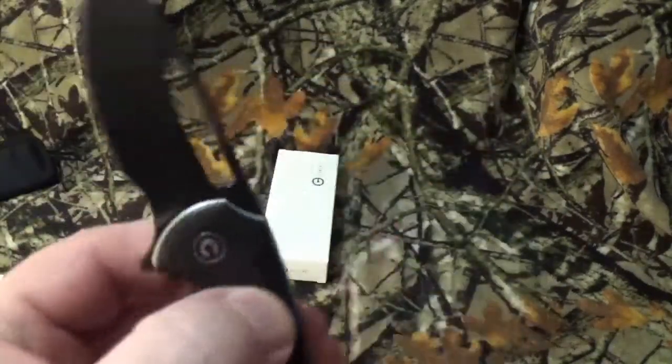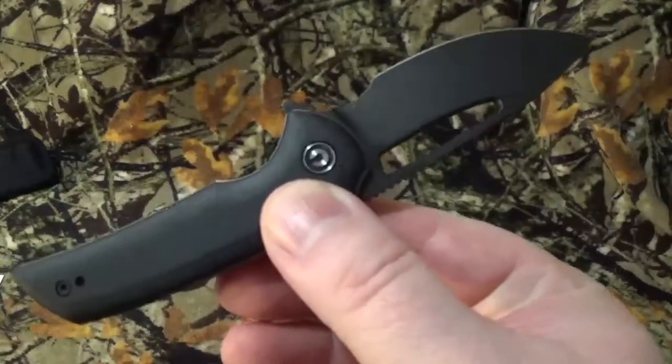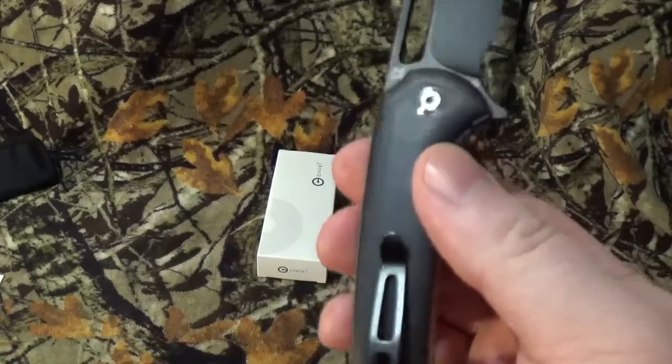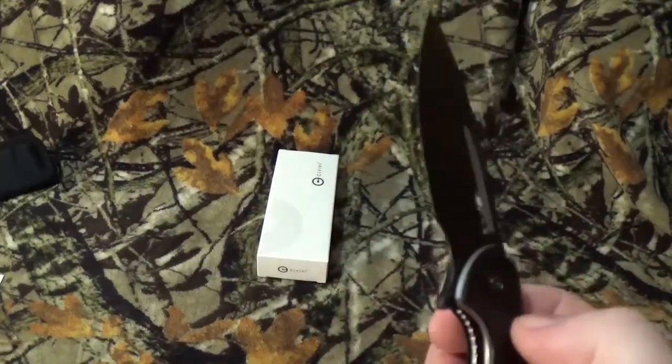I thought that was really, really neat of them to do that. I saw this one and went black on black with that big thumb hole open. It's small, gentlemanly style, which I like.